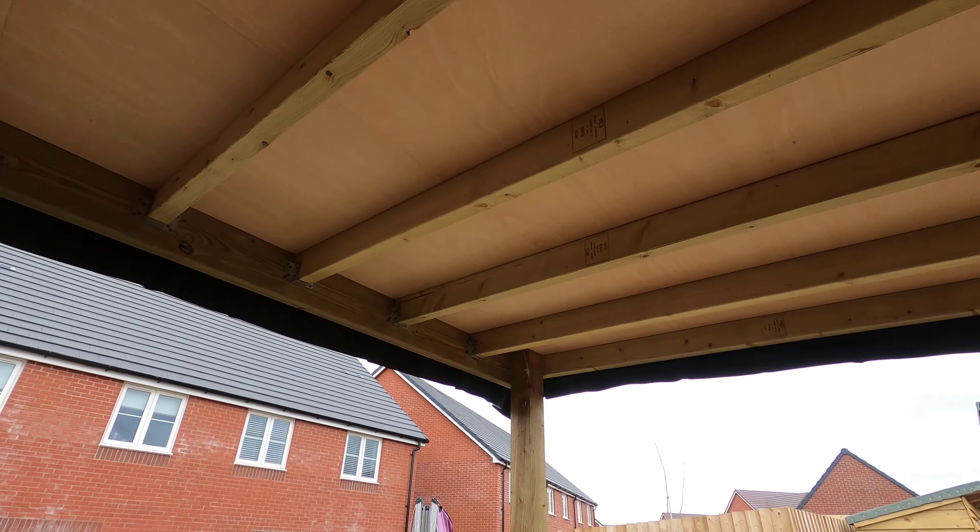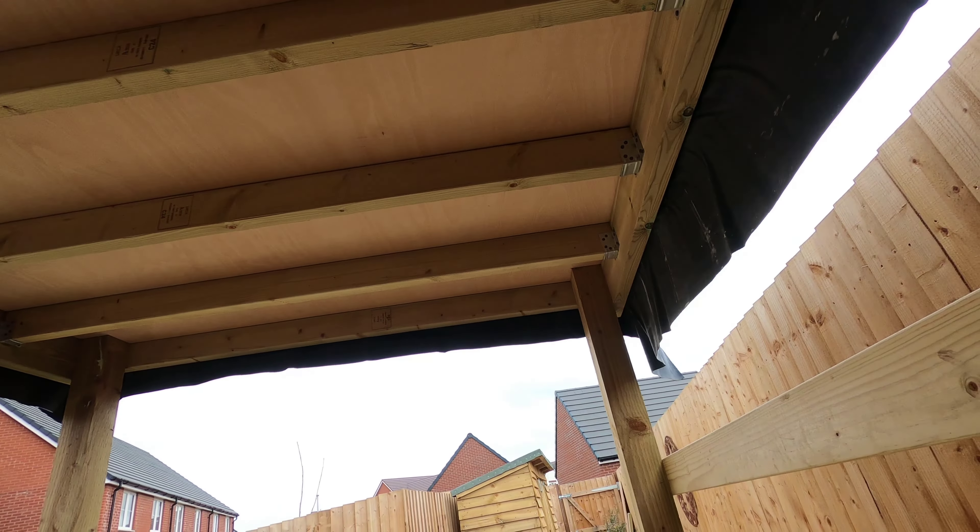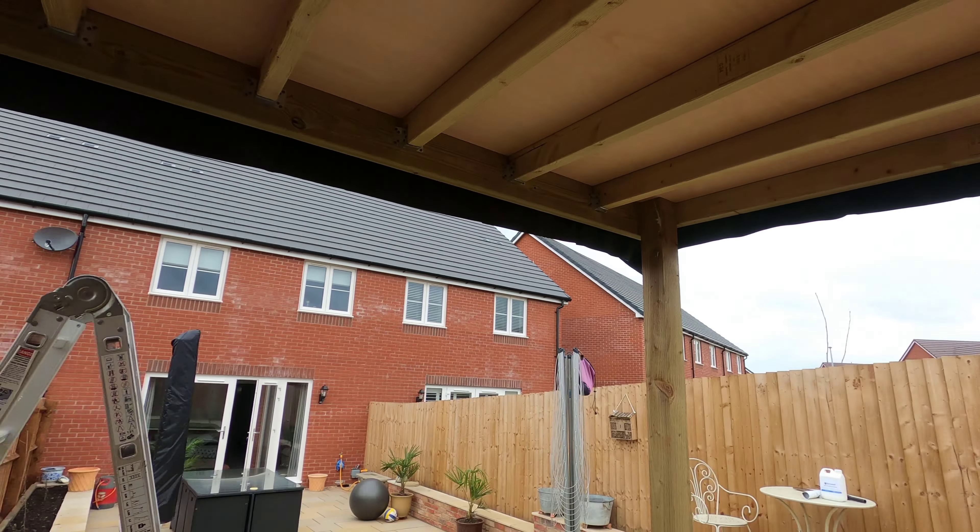Right, the roof covering is on and I've just unboxed the rubber roof from Wickes. It says you've got to put it on the roof and leave it for about 20 minutes, but it's not too warm today so I might leave it for half an hour and go grab some lunch.